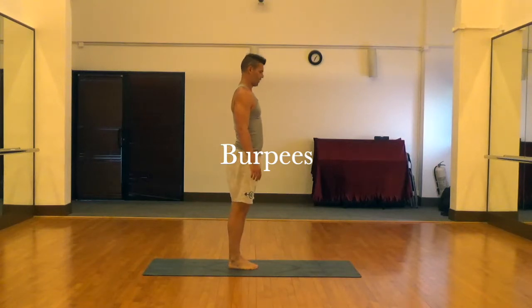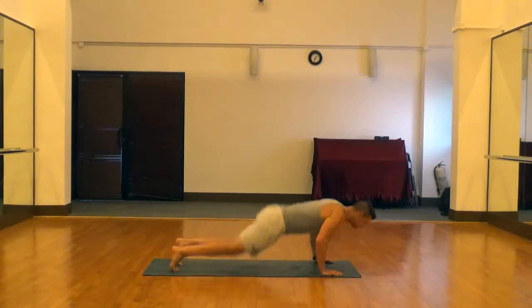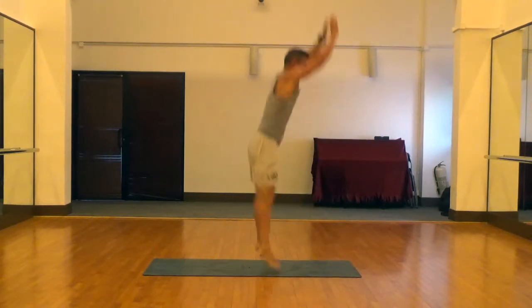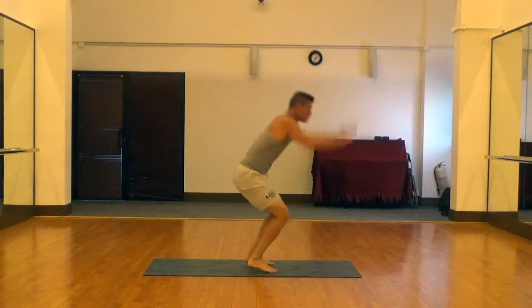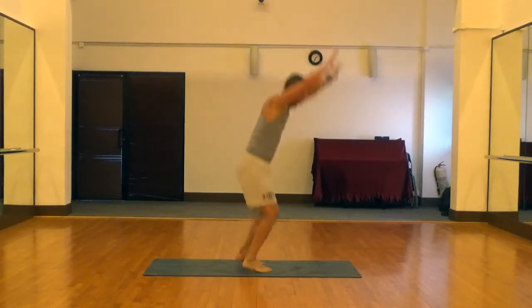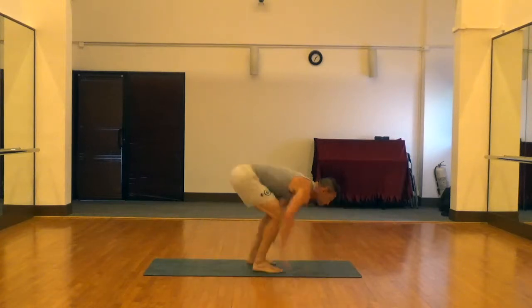Next are good old burpees — an excellent full body warm-up drill and strengthening exercise. For these you want to try to be explosive. We're going to drop down to the hands, kick those feet back, bring them right back underneath, reach the arms back and jump high. Create some space between the feet and the ground, and really reach back and be explosive.